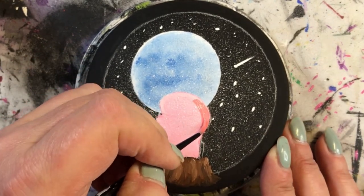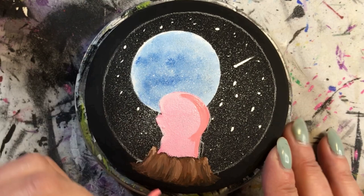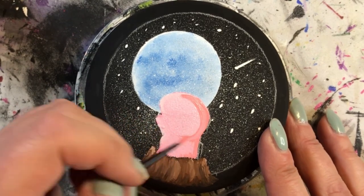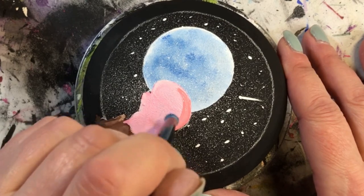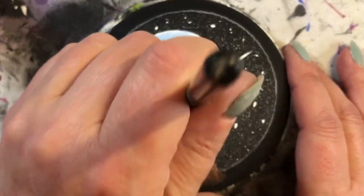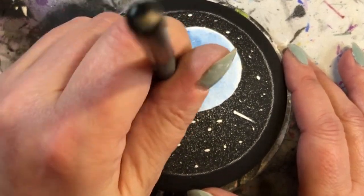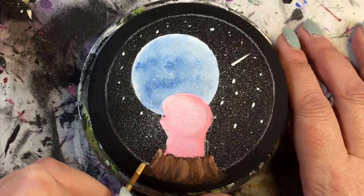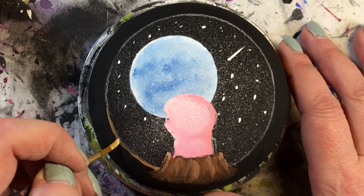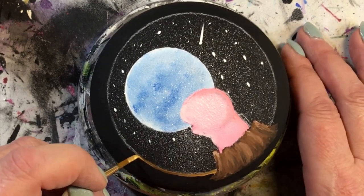Then I go back in with Wild Berry by DecoArt, adding a little shadow onto the back side of his head to give it the roundness of where his head would be, and then I blend that. This is a blending brush I got from Amazon — there is a link in my description below. They work very well and I use them quite a bit, but I try not to use them too much in tutorials anymore because it tends to obscure what I'm painting from you, the viewer.